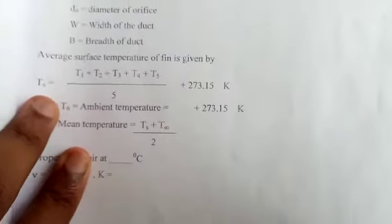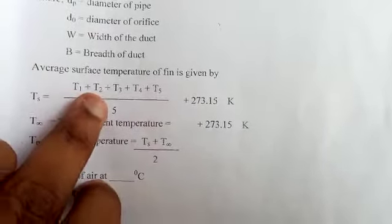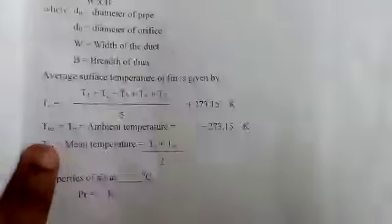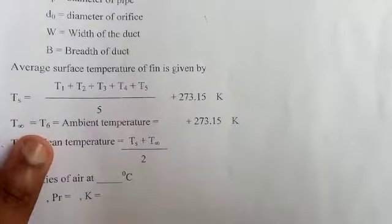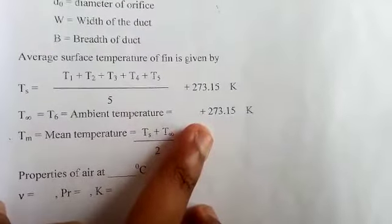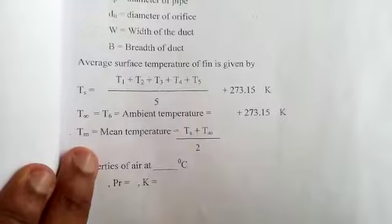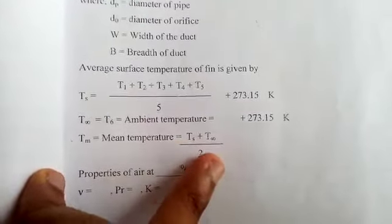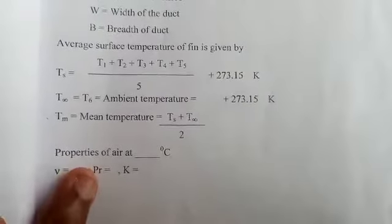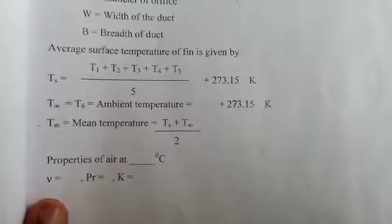The average surface temperature Ts = (T1 + T2 + T3 + T4 + T5) / 5, converted to Kelvin. The ambient temperature T∞ = T6, adding 273 to convert to Kelvin. The mean temperature T_mean = (Ts + T∞) / 2. From this T_mean, note the air properties: kinematic viscosity ν, Prandtl number Pr, and thermal conductivity k.